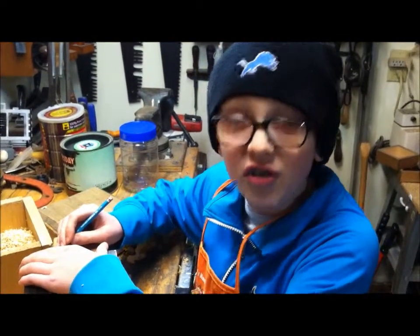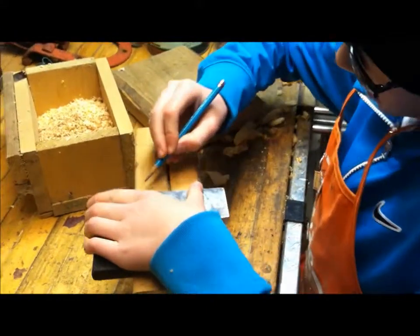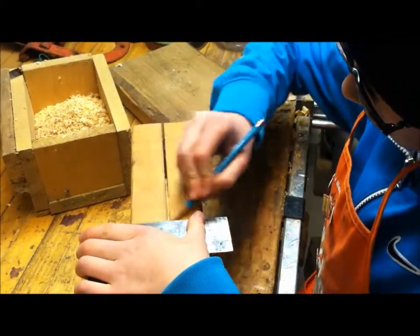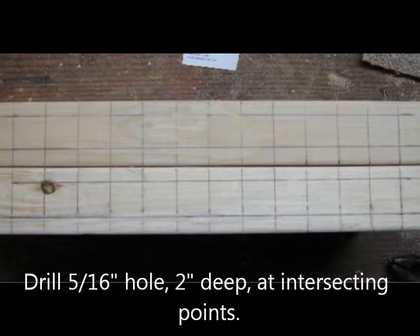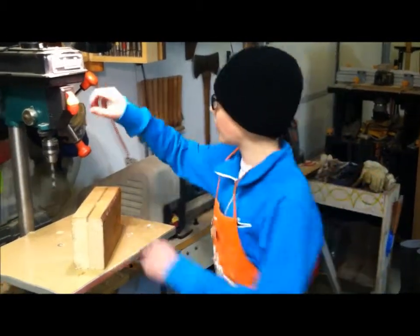The first step is to lay out all your lines, like this. The second step is to drill holes.